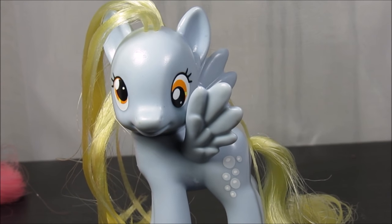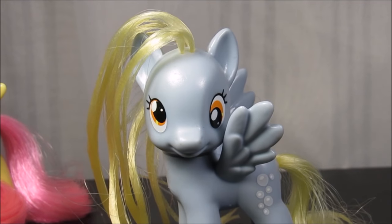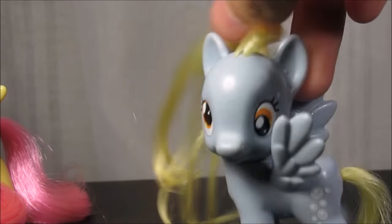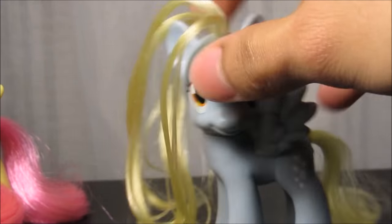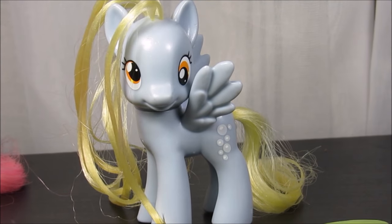Hello! What a beautiful way to start this video. Today we will be styling Derpy Hooves — can you believe it? She fell over. Anyway, today we'll be doing Derpy Hooves' hair.